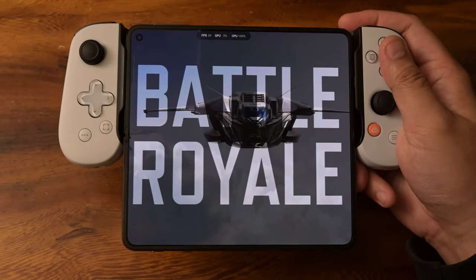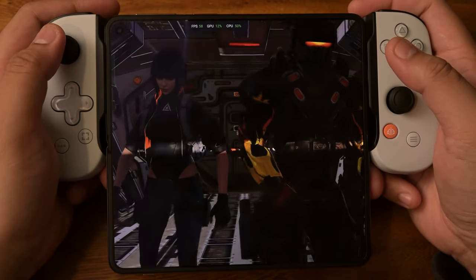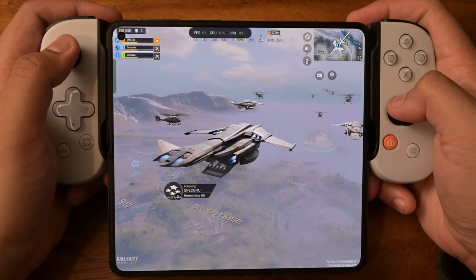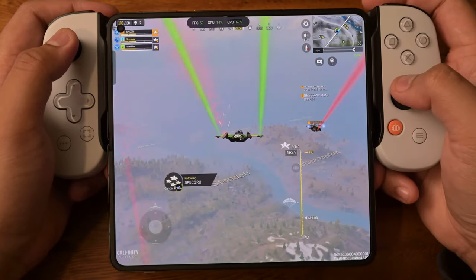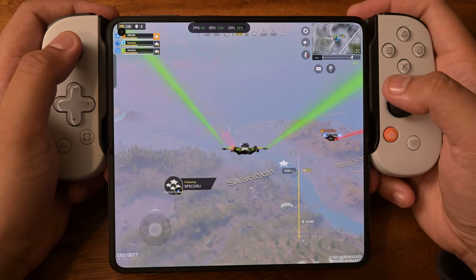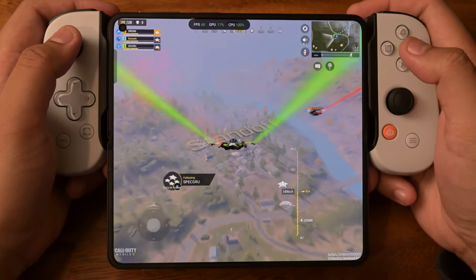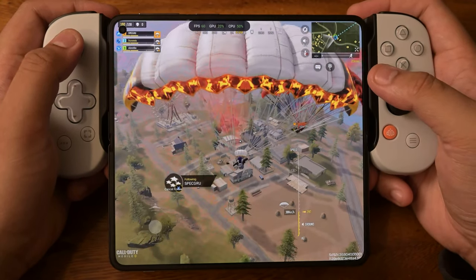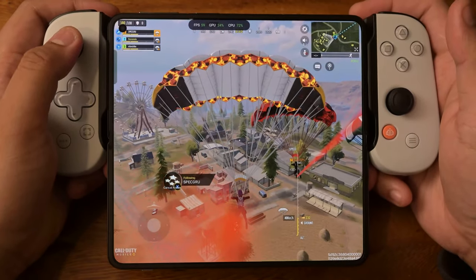Let me zoom in on that action. We're keeping it at a steady 59 to 60 FPS and it's looking pretty good. We are running an Adreno 740 with a Snapdragon 8 Gen 2 on Call of Duty Mobile — honestly not one of the most intensive games.